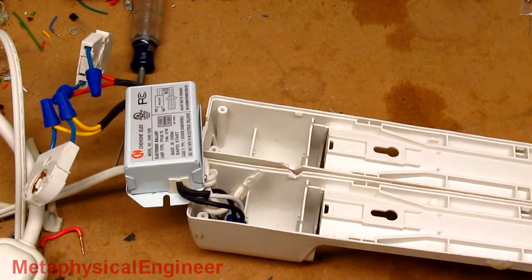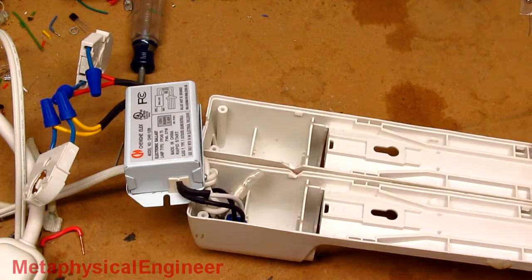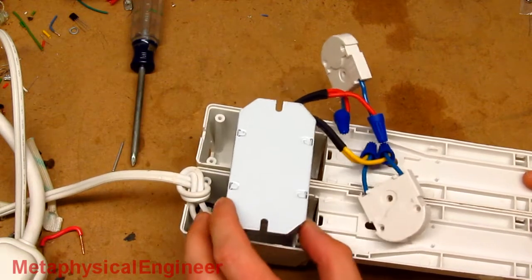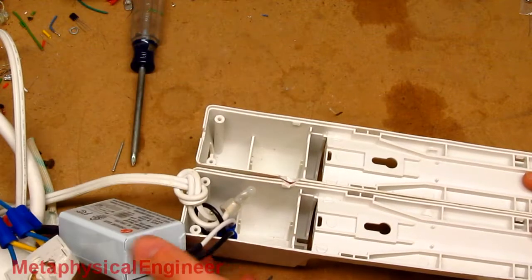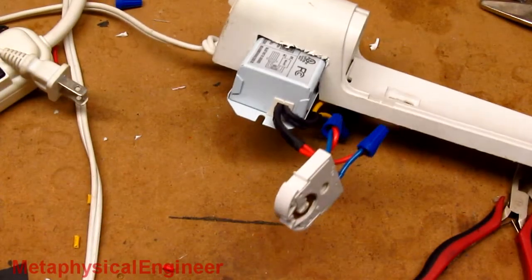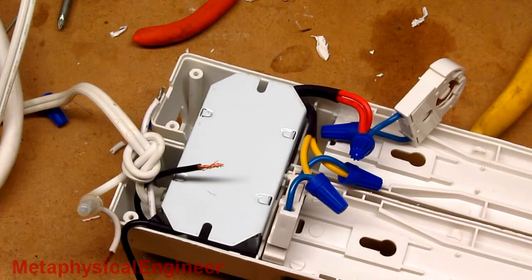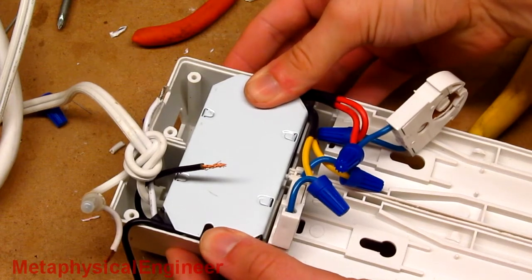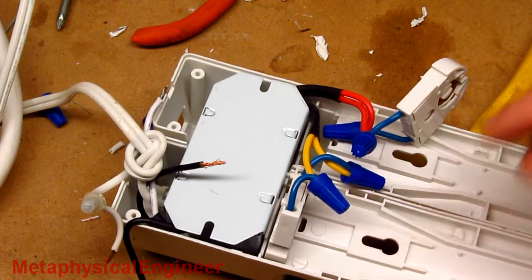Now comes the challenge of assembly. The CFL ballast fit neatly in one of the original ballast chambers, but this one is a little bit bigger. Lengthwise it looks like it'll fit across both chambers if I cut out the walls between them. A few minutes with the Dremel makes a nice slot for the ballast to fit in. I've got the slots cut so the ballast fits pretty nicely once everything is squished together, but I'll have to replace these wire nuts with solder because they don't quite fit in the remaining space.